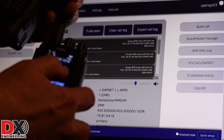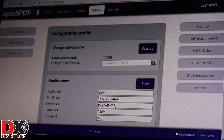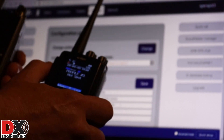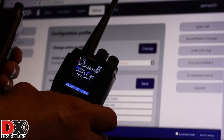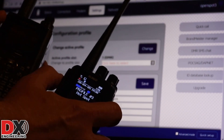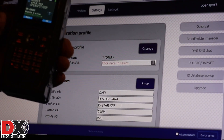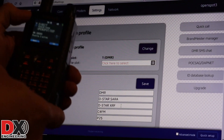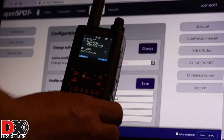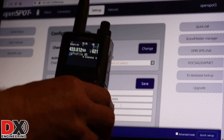I'm going to switch to Profile 3. In my profile settings, Profile 3 is D-Star with X-Reflector access. I'm going to key up on talk group 9003, and you should see the D-Star radio come to life. [Radio announces: 'OpenSpot Profile 3 ready.'] There you go — it says OpenSpot Profile 3 ready. So we're now connected to D-Star and can use our D-Star radio on the D-Star profile.